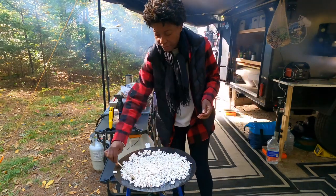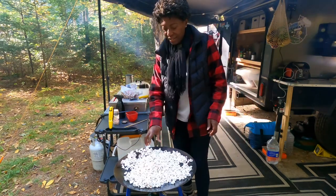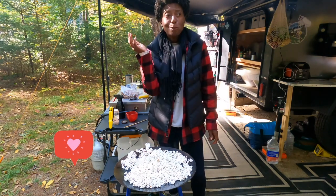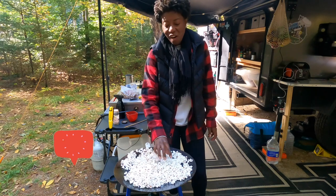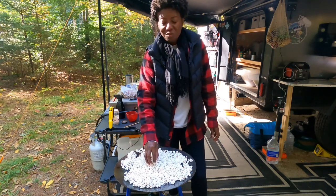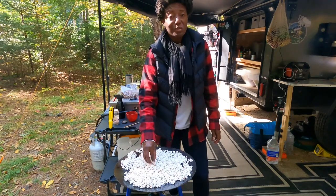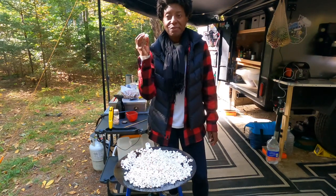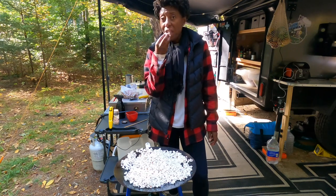Looking pretty good, guys. And that's how you make popcorn in the Timbo. Now you see — you can make just about anything on this. This scottle is fantastic, and so is this popcorn.